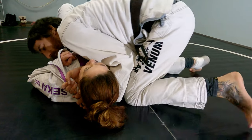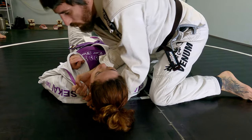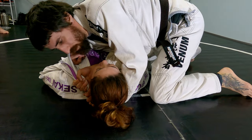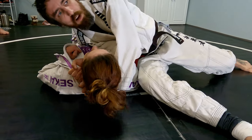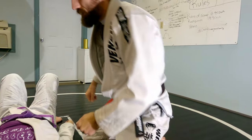Usually you can go spin around the clock and finish it that way, or finish it this way. So I'm going to close my elbows, drop to my hip, pull her up, and finish that baseball bat choke the same way.